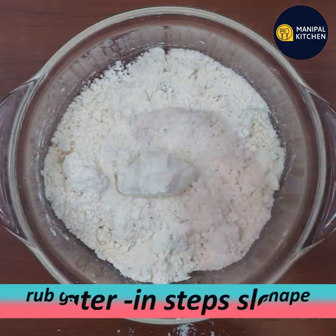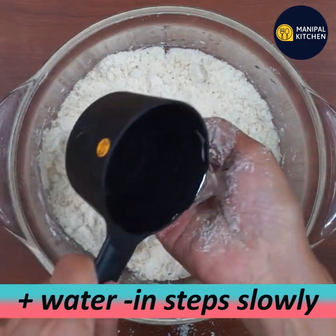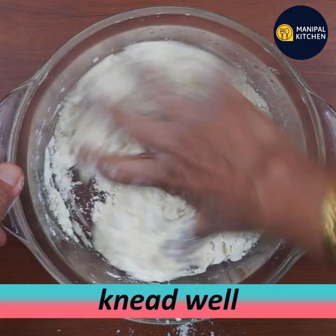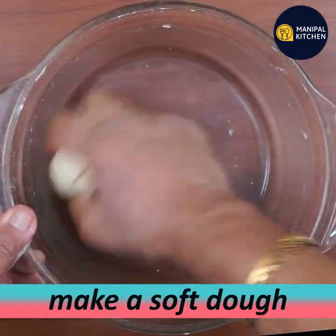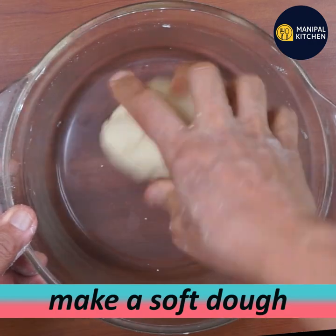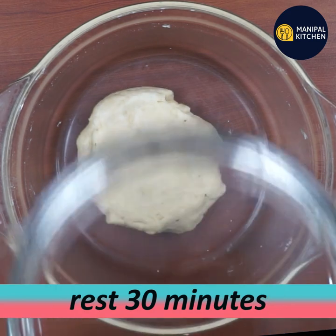Knead it into a soft dough. If you want it to be soft, you need to let it rest for half an hour.